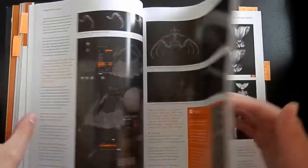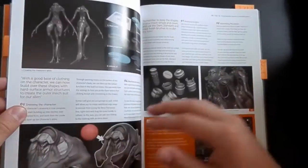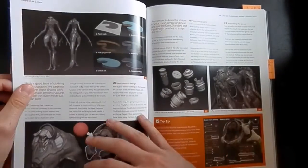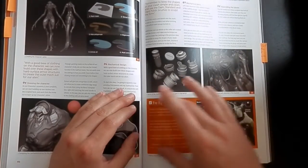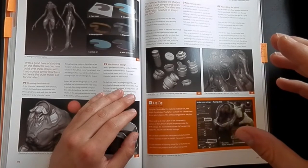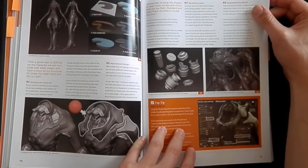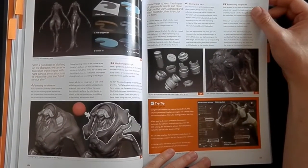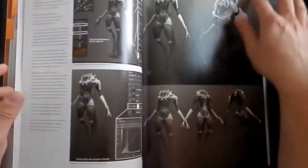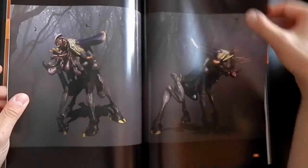Other great creature tutorials, and some alien tutorials here. There is a great tutorial by Kurt Papstein. What I'd like to show you are these little orange boxes called Top Tips. They are very, very great because the artist is giving you a little more inside tip — for example how to create glass in ZBrush. You can find these orange boxes throughout the book and they are very helpful to speed up your workflow and work way more efficiently.